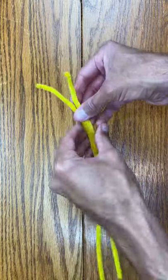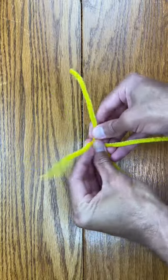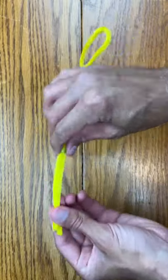Did you know that you can make your own bubble wands at home? Start by taking two pipe cleaners and wind them together towards the top. Now take the top ends, put them together, and form them into a circle.